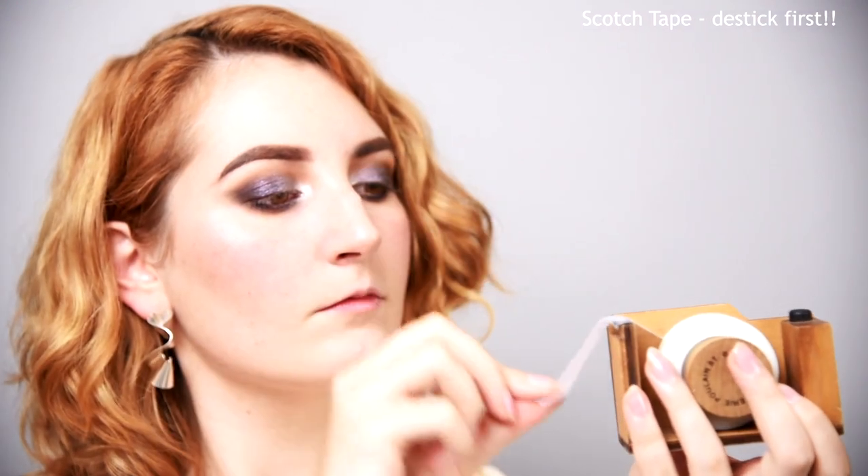Now that the shadows are done, you may have some fallout to clean up. Just take a little scotch tape, stick it on your clothes to dull it down, then gently place it over any fallout and pat. Remove and marvel at no more fallout and an untouched base. Let's go back in with our black liner and tightline the upper lashes — this will tidy up our smokey eye and make our lashes appear fuller. Our eyes are so shimmery, so let's pop a bright highlight on our brow bone to balance it all out.